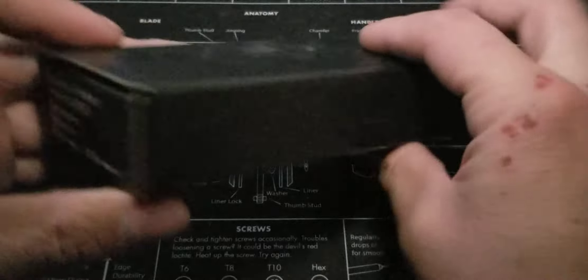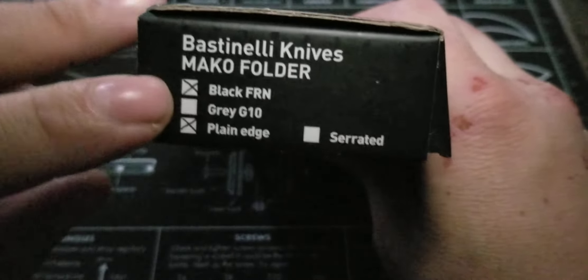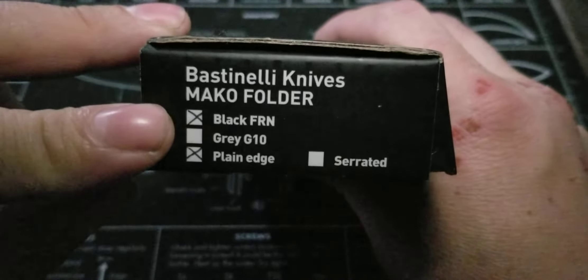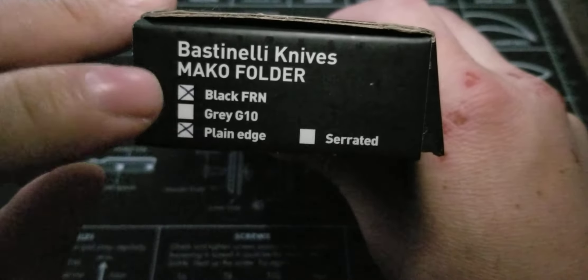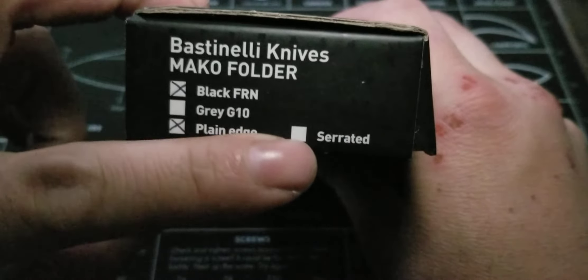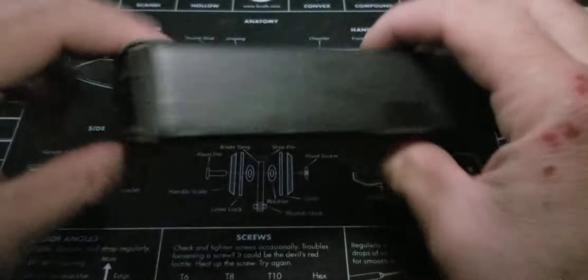Here it is. It comes in a very plain box — Bastinelli Knives, Mako folder, black FRN, so fiberglass reinforced nylon, or at least Fox's interpretation because it says it's from Fox. Gray G10? No, I wish. Plain edge? Yep. And there's also one that's serrated, which I didn't even know about, so that's kind of cool.